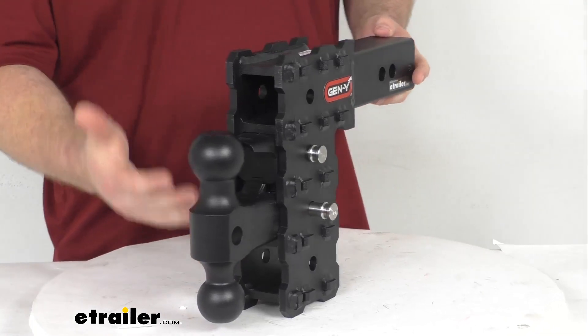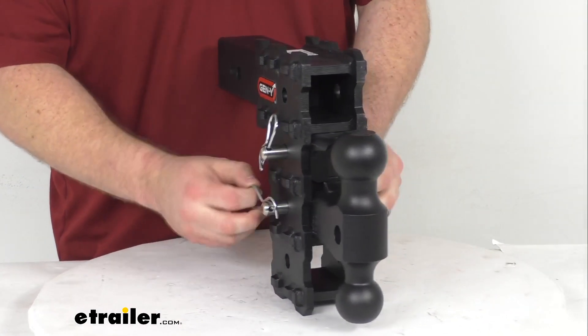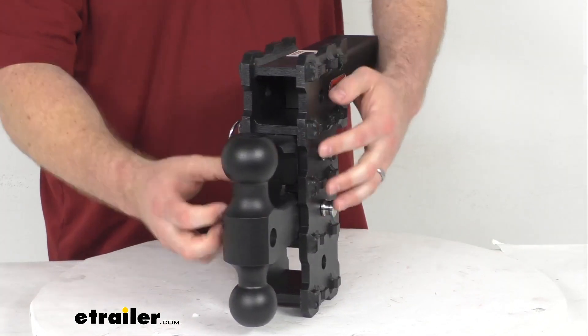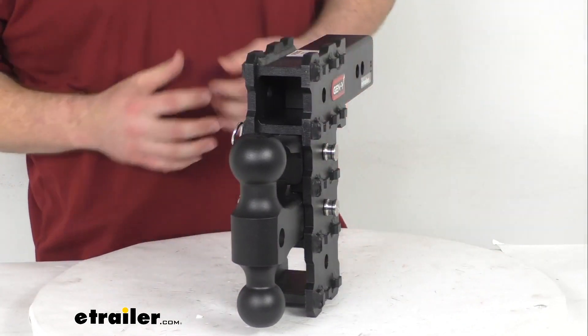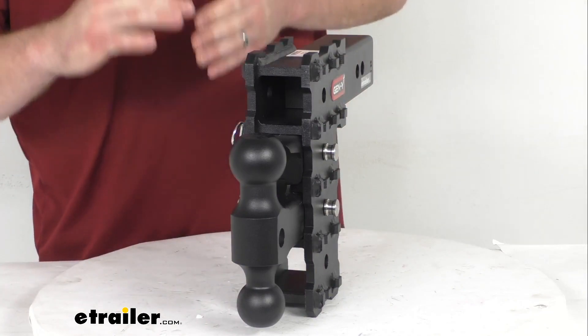This is going to give you quite a bit of adjustability, very simple to do. Just pull out the clip here and the pin and then you'll be able to move that ball to several different height settings to accommodate those different trailers' ride heights.